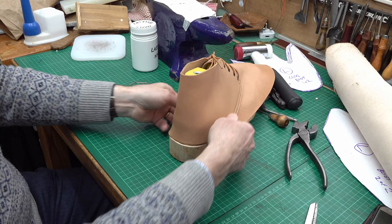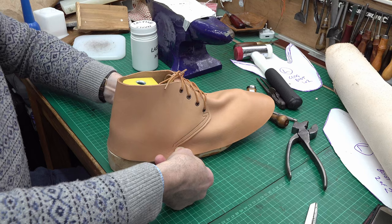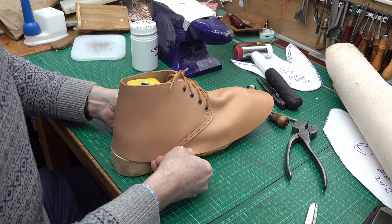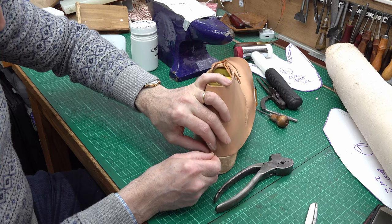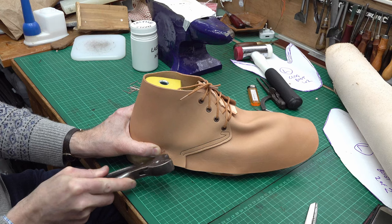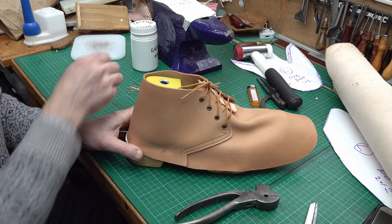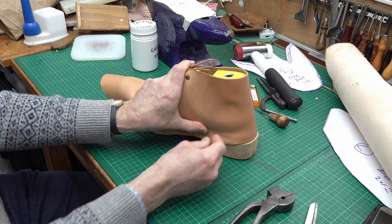I'm trying to sort of balance up the quarters, so I'm looking from the back and thinking — are they roughly the same each side? A little bit of manipulation — that's fine. And then I'll just pop one of my little lasting nails in there. So essentially having worked from the back, I will then go and get my toe set in.